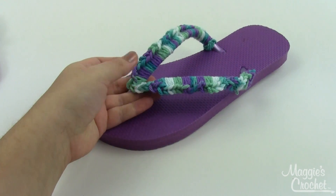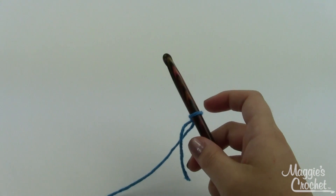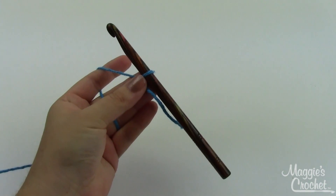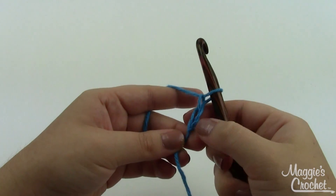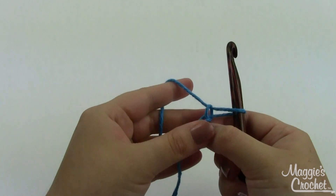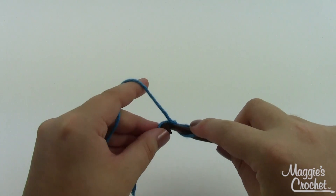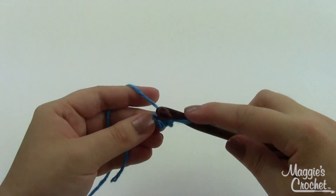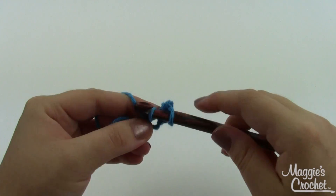Here's our flip-flop without the flower — you could certainly leave it that way if you wanted something plainer. But if you want extra decoration, you could use the same color or a contrasting color. I'm using a nice bright blue. We're going to start by chaining two, and then in the second chain from the hook — the one nearest the slip knot — we're going to do eight single crochets. Take your hook right into that chain, grab a loop, pull it through, yarn over and pull through both loops.